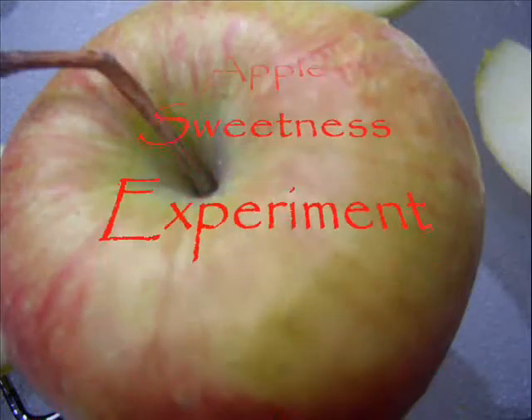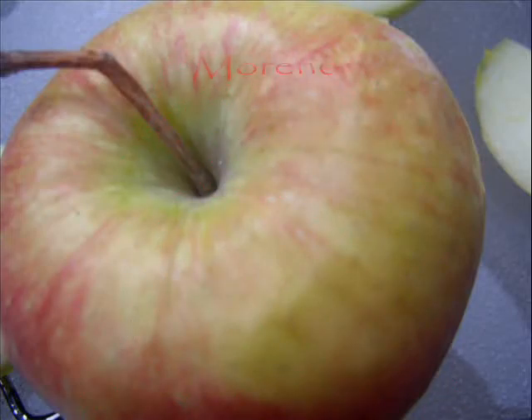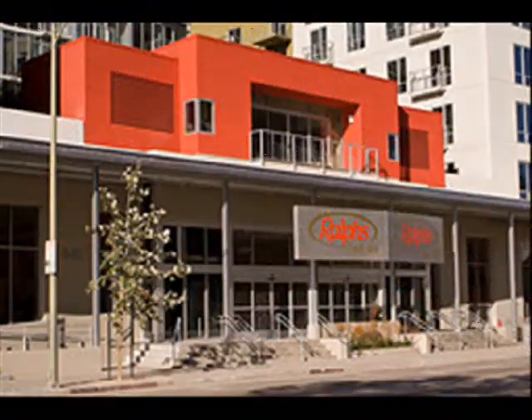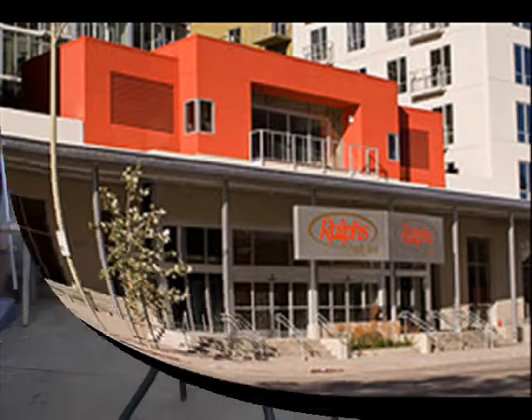How about sweetness? My name is Omar Moreno. First I began by buying my produce at 9th and Flower. I bought my produce all organic.